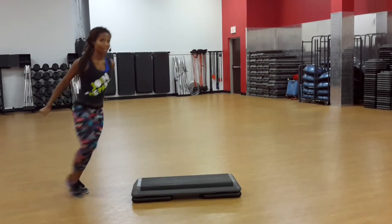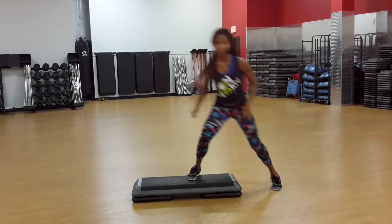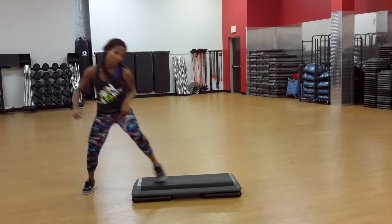Over the top, turn in. Remember, you can also do that tap here. And if you want, you can take it all back to the floor.